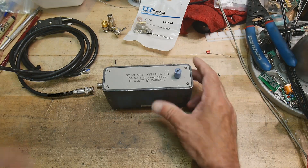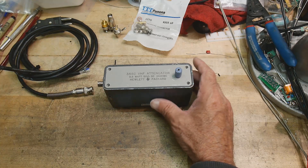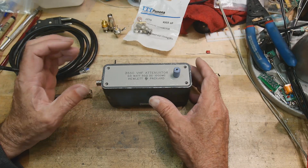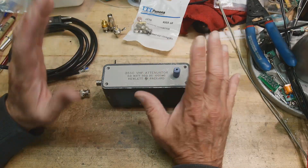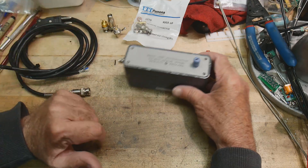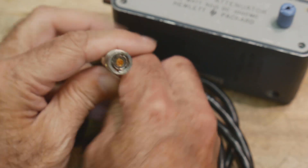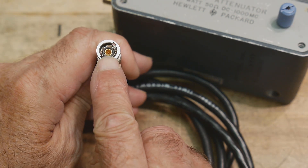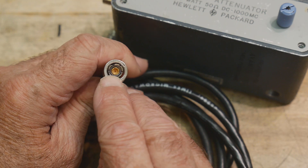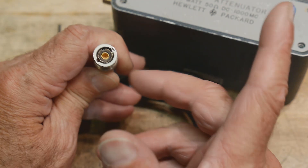Let's talk about this test fixture that I built — I'm upgrading it, and it has to do with the cables I was using. The connections to the meter are through triax connectors. A triax connector has a coax inside of a coax — a center conductor, a coax connector, and then another coax connector around that, so it's a shielded shielded coax cable.